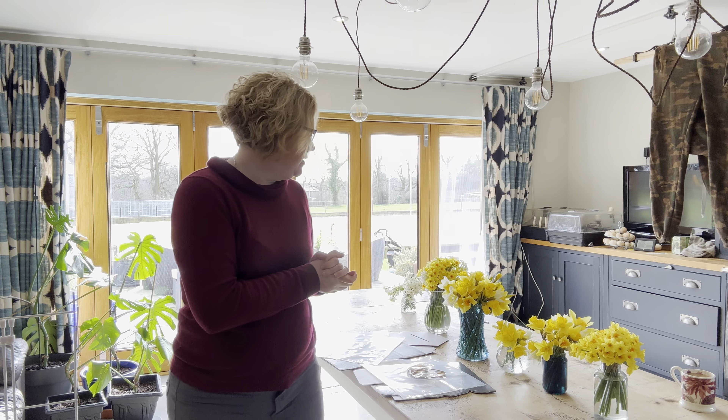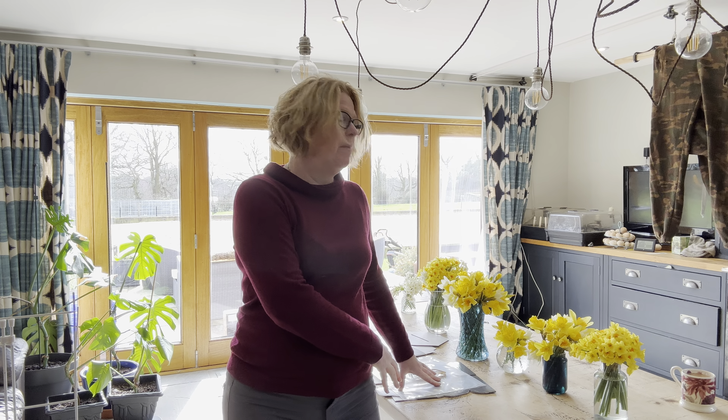Hi everybody, it's Jess here from Meadows Flowers. What I want to talk to you about today is this great new packaging that I found from the guys at Floral Box. For anyone that doesn't know me, I'm Jess — this is Meadows Flowers and I am a flower farmer and studio florist based here in Mid Staffordshire in the UK, between Stoke-on-Trent in the north, Stafford in the south, Uttoxeter and Tuttle in the east.